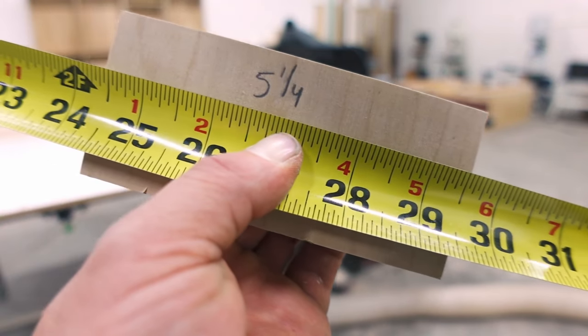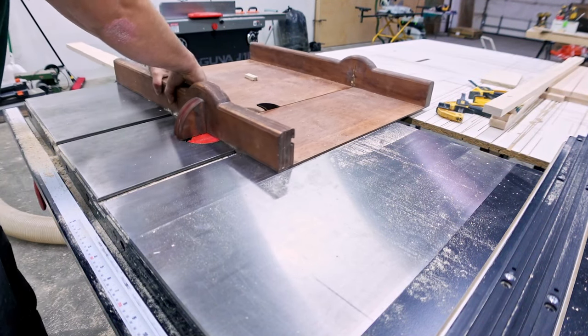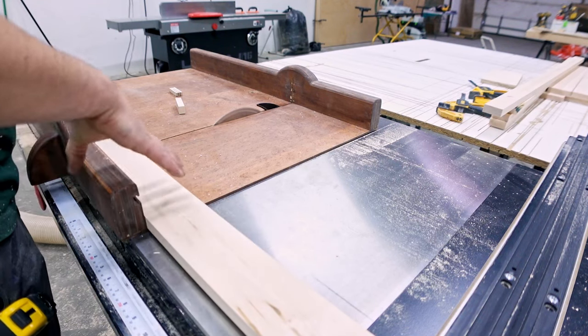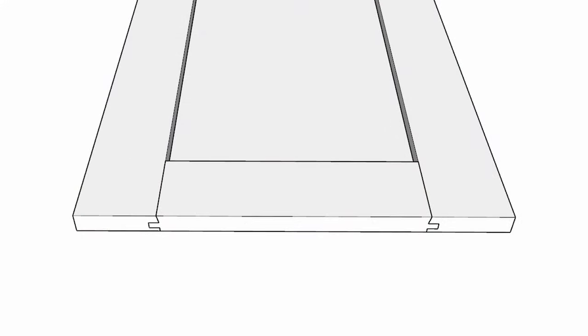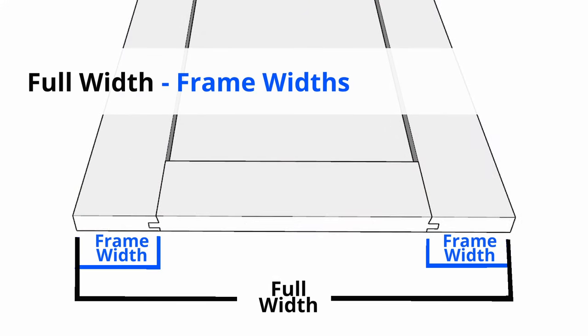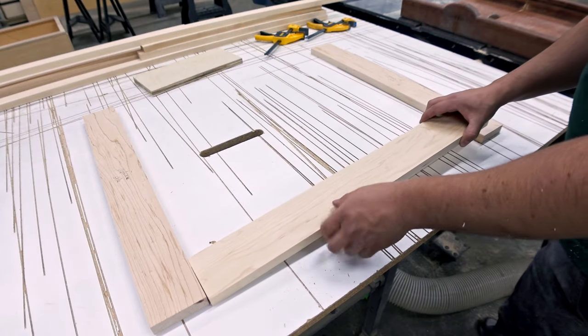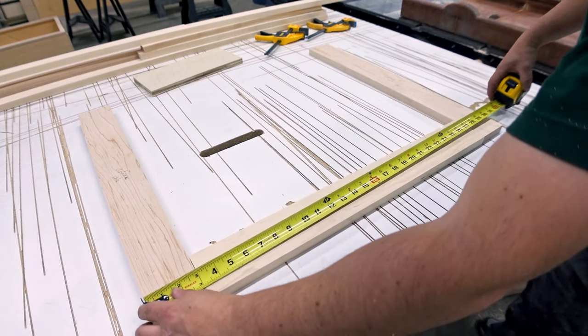Actually, it's a lot simpler than you'd think, as long as you know the tricks. For my rails, I have to subtract five and a quarter from the total width of that given door. First, you take the full width of the door, then subtract both frame widths, then add back both lengths of the tenons. It's as easy as one, two, three. I would follow up with a quick check that you cut enough length for the tenons.